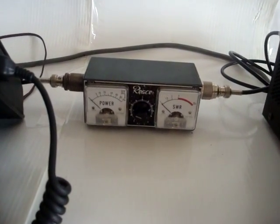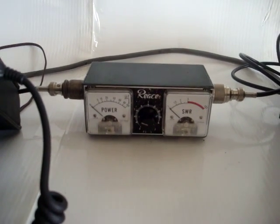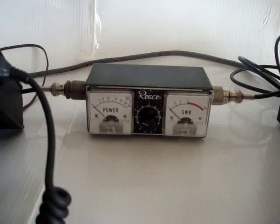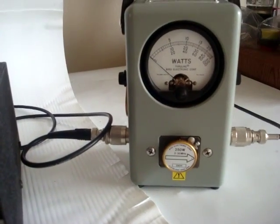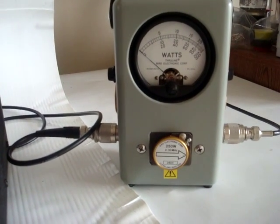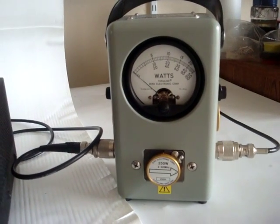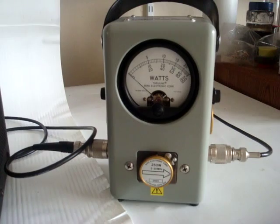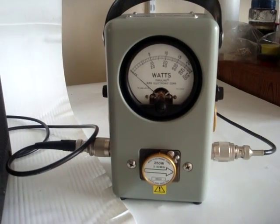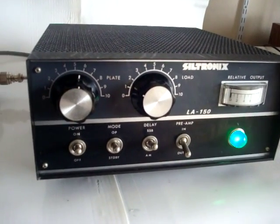I have a standing wave meter between the rig and the amplifier so you can see that the input VSWR is pretty good as well. And we have the Bird 43 watt meter with a 250 watt slug, so that's full scale 250 watts. We'll show you that it will drive to about 140 watts with this particular transceiver as the driving rig for this amplifier.